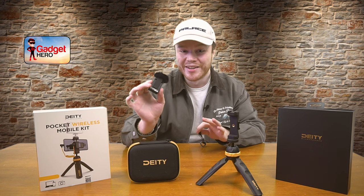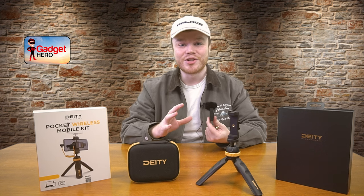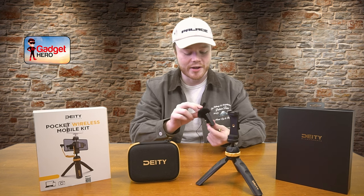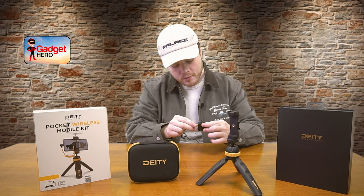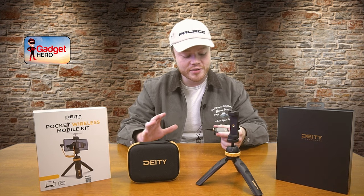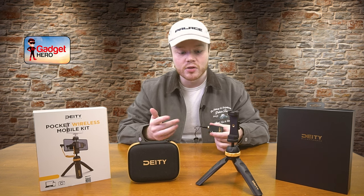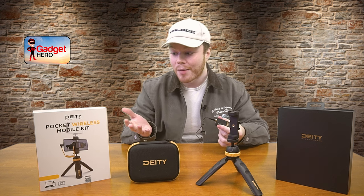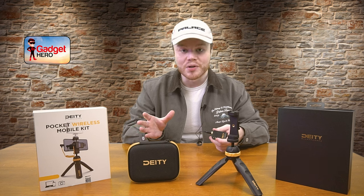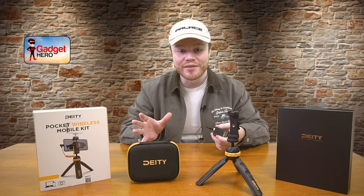I've got the lavalier mic hooked up to my shirt right here, so I'm going to take off the cattail right now and plug in the lavalier mic to switch over to show you what that sounds like. Here I am on the lavalier mic — now you know what this sounds like as well. Both of these are included in the kit, so it's a really nice stepping stone from Deity to include this. Of course you can use any 3.5mm input to accommodate any upgrades you want to make in the future — lots of different lavalier mics out there. A fantastic addition to include it right off the bat.